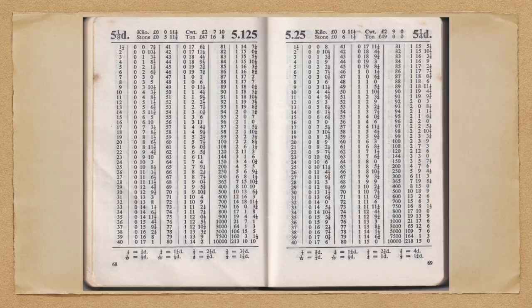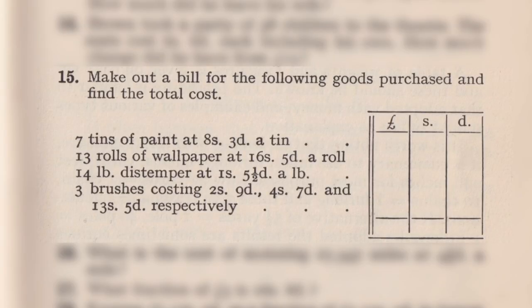Let's have a look at that example. Make out a bill for the following goods purchased and find the total cost. This is paint, wallpaper, distemper and brushes — something you would buy from a builder's merchants. Bear in mind this is a 1958 book, so presumably the prices are realistic at that time. Seven tins of paint at 8 shillings and 3 pence a tin. Thirteen rolls of wallpaper at 16 shillings and 5 pence a roll. Fourteen pounds of distemper at 1 shilling and 5½ pence per pound. And three brushes costing 2s 9d, 4s 7d, and 13s 5d.